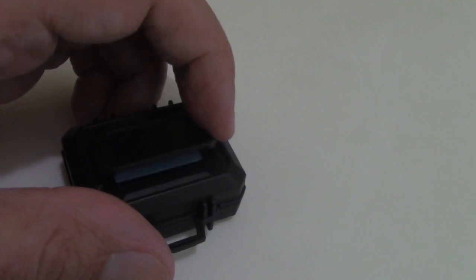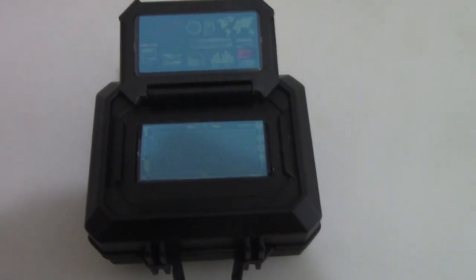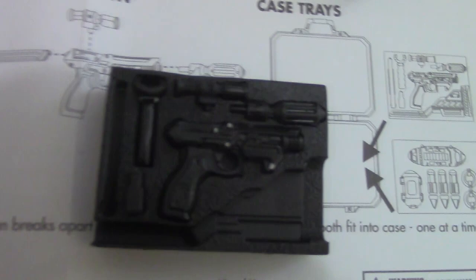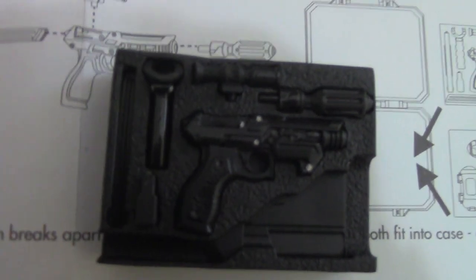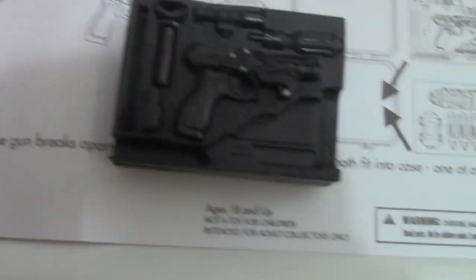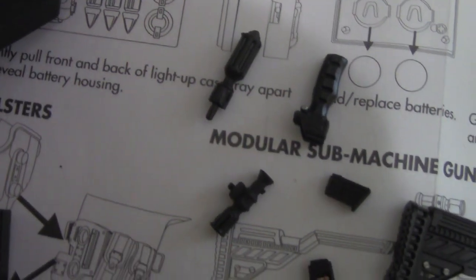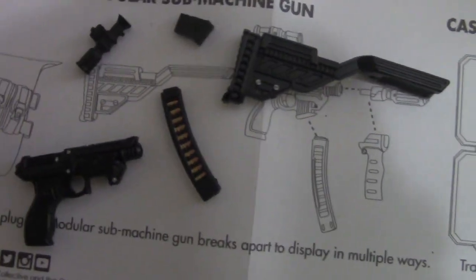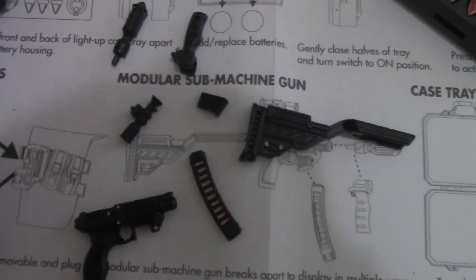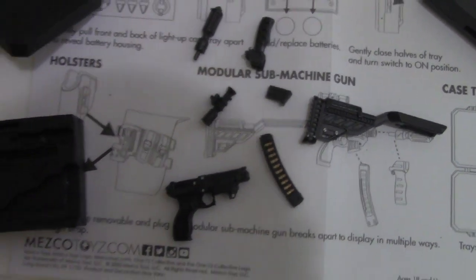I only just realized this right now — the attache case, you can open it up and you get a screen and keyboard for him to use. It's pretty cool, just another added factor to make this an awesome toy. And one of the last pieces we're going to be looking at is the alternate attachment for the attache case which features a rifle you can put together. According to the instruction manual, this is a modular submachine gun. I've taken out all the little pieces of the rifle, and as you can see, you're going to have to follow the instructions to put it together.